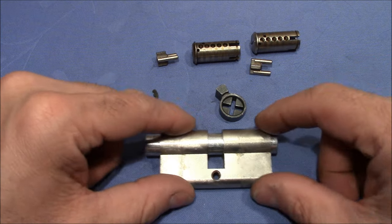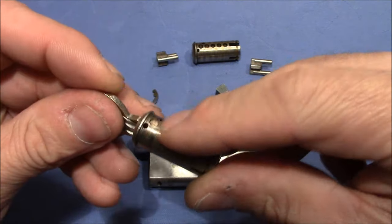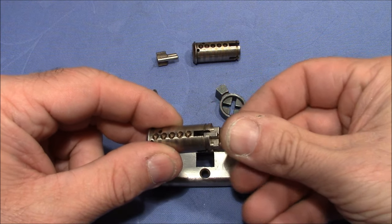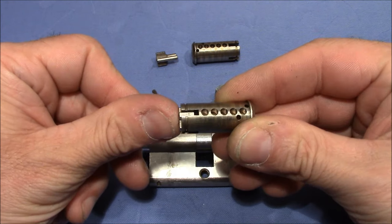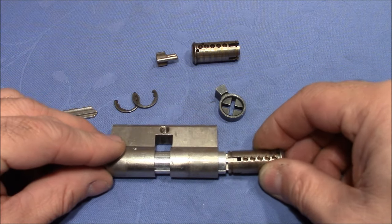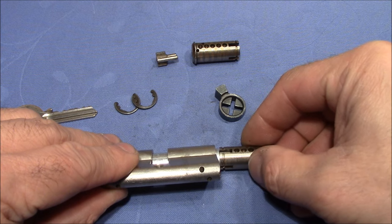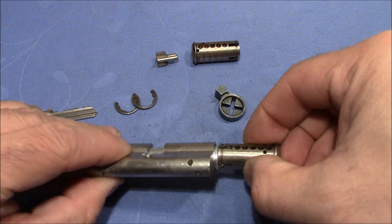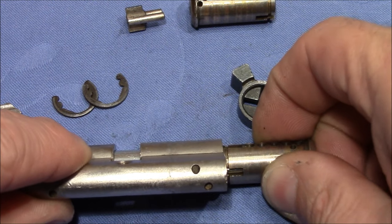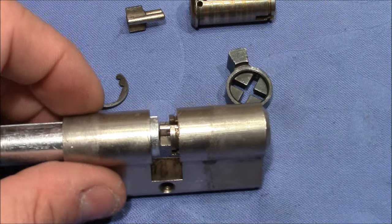Now I want to put in one of the plugs — the key pins are all positioned correctly, looks all right. I will push in this connection element and when I push it in, it is flush with the plug, so I can push it close to the plug follower. I make sure that there is a solid piece of the plug at the place where the driver pins are, so that the driver pins won't fall in a gap. One side is reassembled.